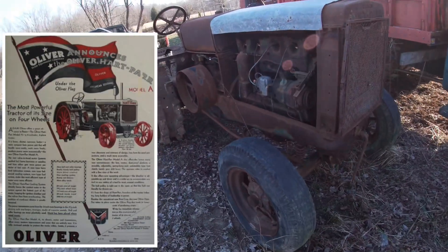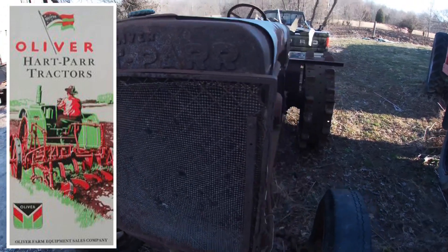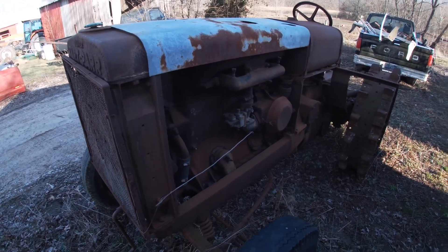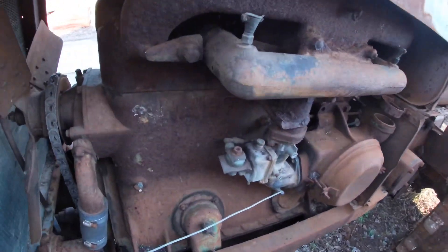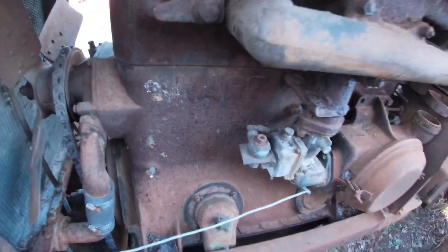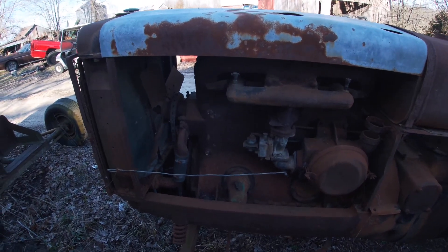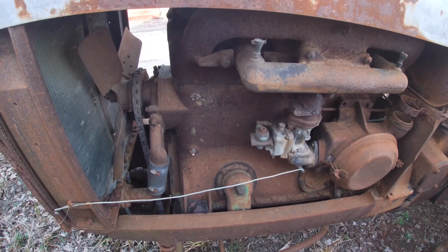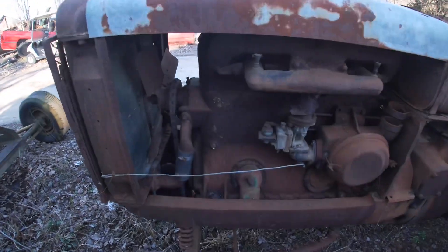I got this tractor from a neighbor who also collects — he decided to thin out his collection and get rid of some stuff that needed work, and it was just too good of a deal to pass up. I always thought these were neat old tractors; when they're all fixed up they really look sharp with full steel and big fenders. Unfortunately the serial number tag is missing, so I don't know exactly what year it is, but I sent off to Great Britain and got a reproduction brass serial number tag — it really looks nice against the dark green paint.